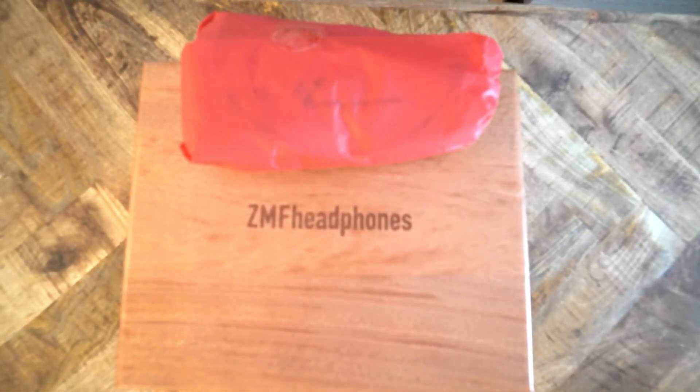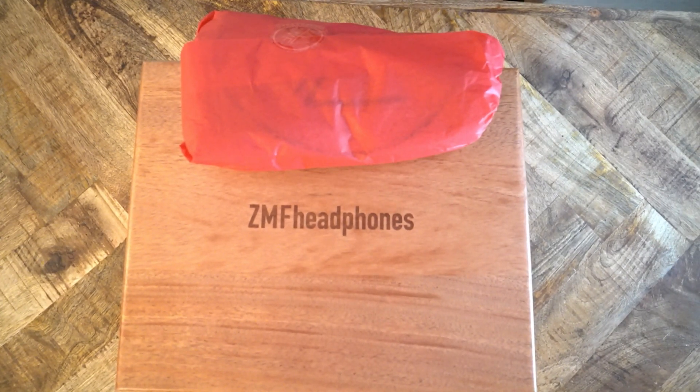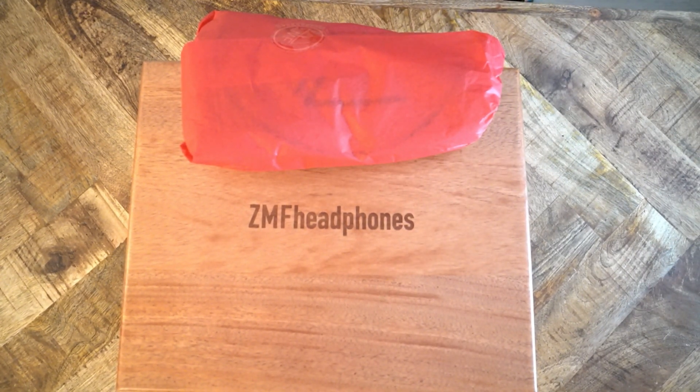This is the unboxing of one of the most anticipated headphones on my channel, the ZMF Icon. Icon, meaning a likeness, an image, a standard by which to compare. This pair of headphones is probably one of ZMF's most popular online and on YouTube. And well, here we are.